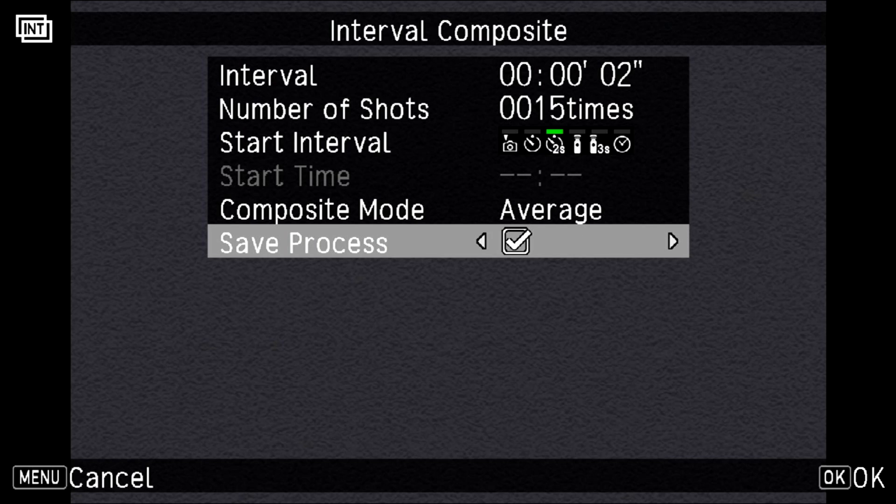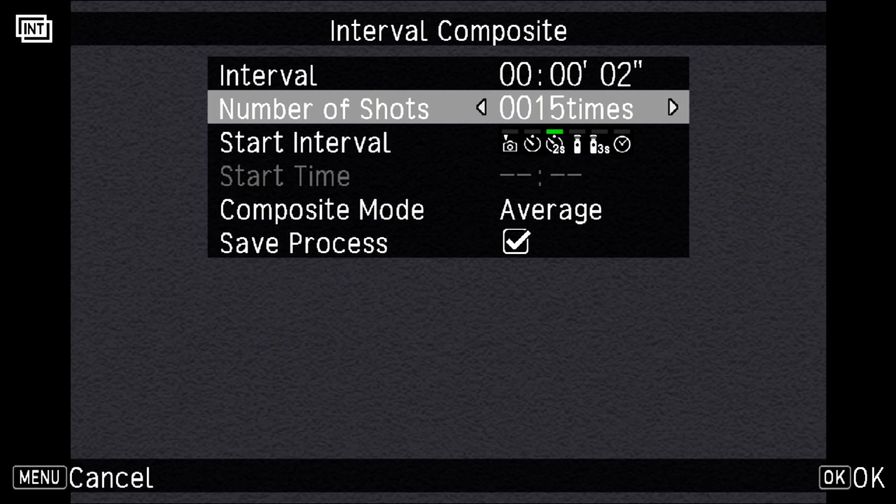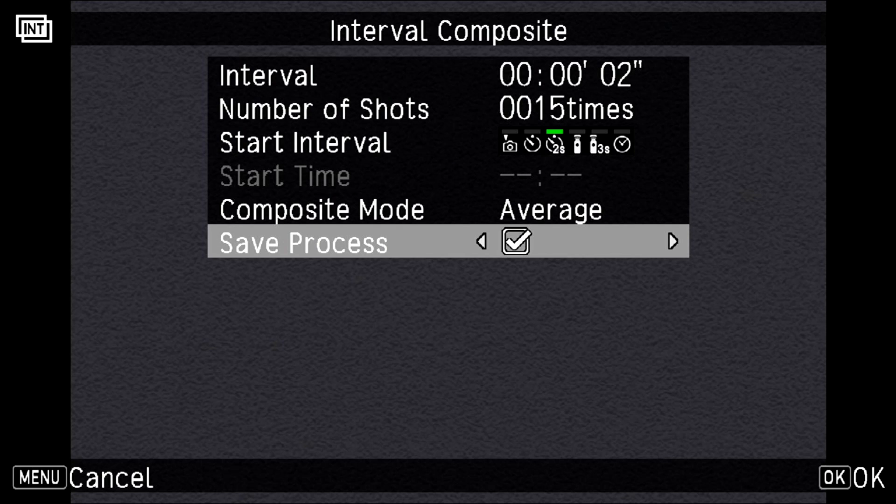Average is typically what you're looking for, but bright is actually quite underrated and useful here. The last option is save process, which creates a subfolder on your SD card containing all the individual shots specified. This is really useful so when you review at home you can count how many files there are and know exactly what your blend was. If you leave save process off, you get just one final image — fine for saving space, but you won't know how many shots created it. Also note that under composite mode, each progressive file in the subfolder represents the cumulative blend of all shots up to that point, not just the individual frame — so you can pick an earlier version if you feel 20 shots was overkill. I recommend keeping save process on when starting out.